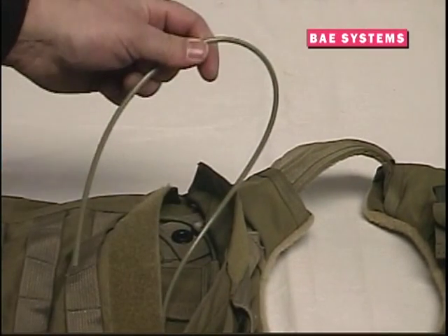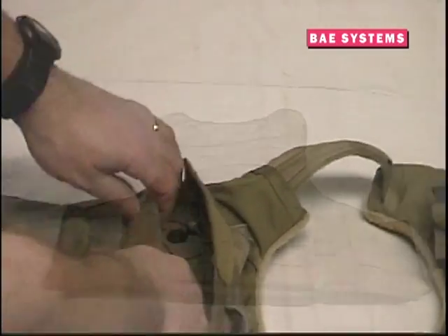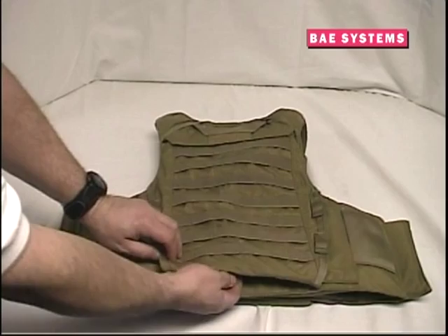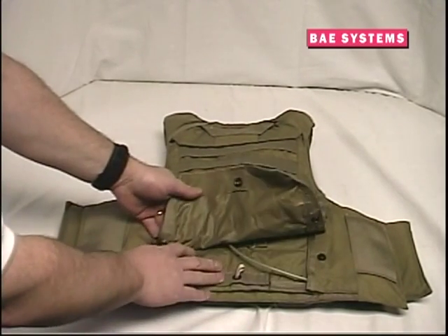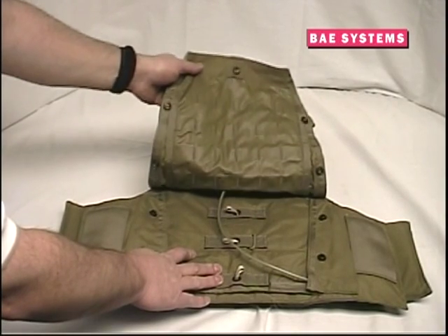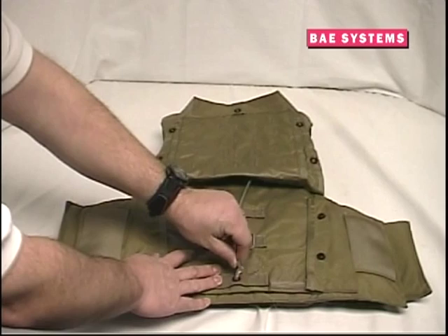Next, feed the longer cable down the center of the back carrier. When you open the flap on the lower half of the back carrier, you will see the longer release cable and three white cord loops. These items will be used for the assembly of the waistbands, cummerbunds, and the completion of the release mechanism.